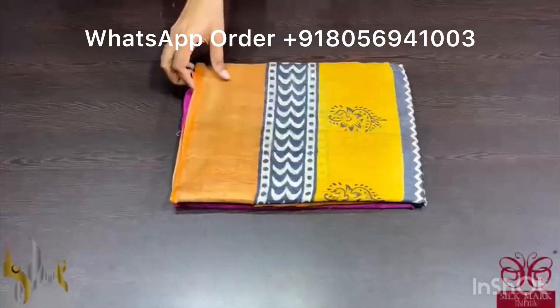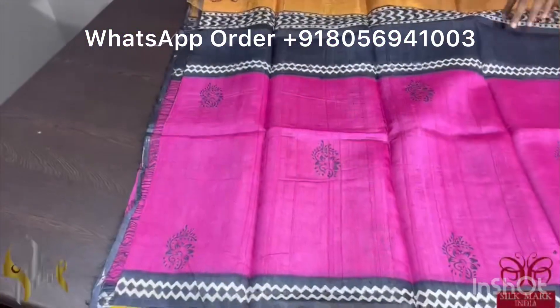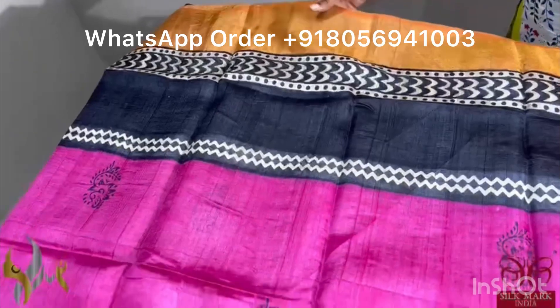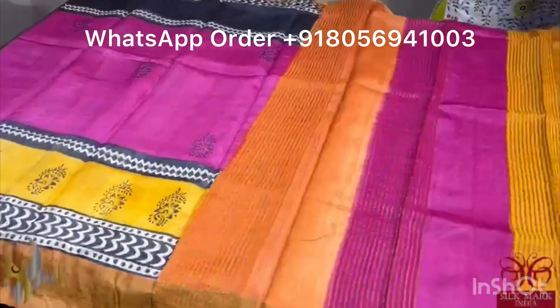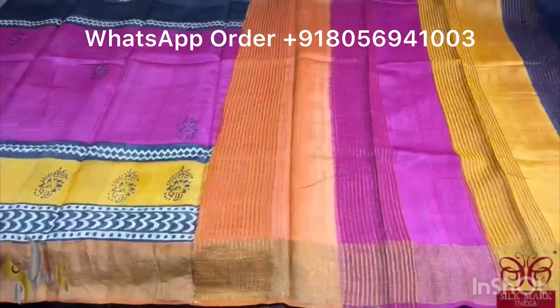Pure Tassa silk saree, premium quality, hand block printed with zari border done on a premium acid washed boiled tassa. A very different saree with a beautiful dark pink color middle portion. Top and bottom we have multiple horizontal printing — top we have black prints and bottom we have yellow color prints. Very different patterned saree — all three colors in the pallu and we have a pink blouse piece. A different saree to grab, comes with authentic silk mark.